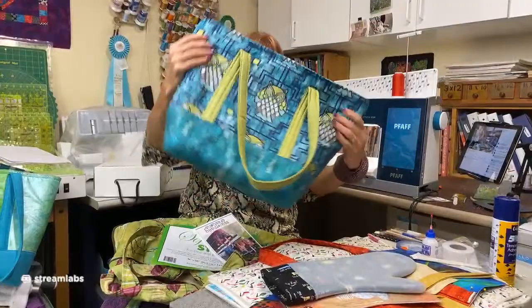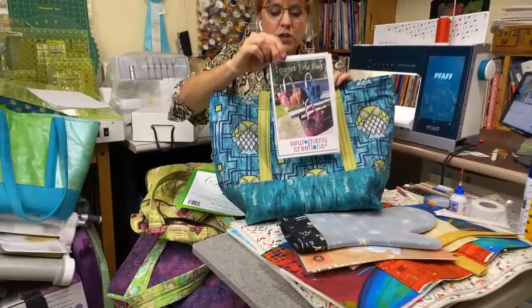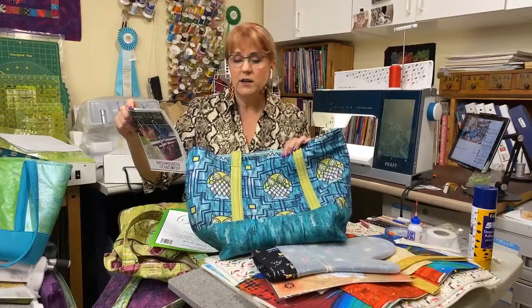So this is the tote bag we're going to make. It's called the Tourist Tote Bag by Sew Many Creations NY — their website is SewManyCreationsNY.com. If you're interested in the pattern and the kit, you want to go to FiresideQuilts.com. Laura's got all the product there — the kit, the pattern, everything you need to make this tote.